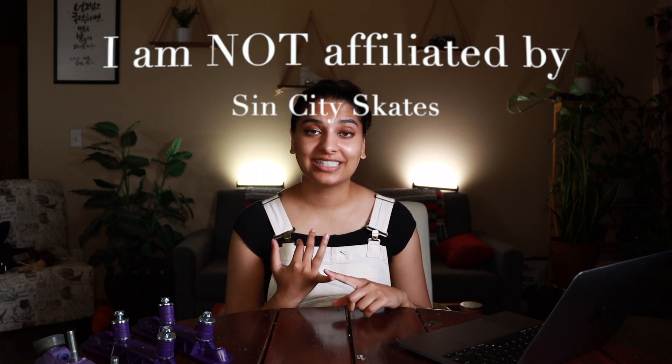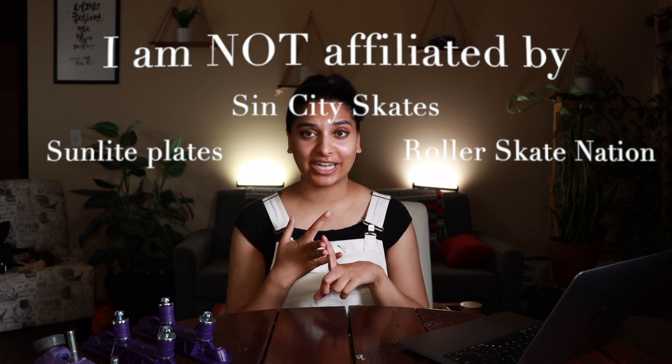Hopefully by now I was able to convince you on why you should buy the Sunlite plates. I'm not affiliated with Sin City Skates, Sunlite Plates, Roller Skate Nation, or literally anyone. I just really like the quality and the weight of these plates. If you enjoyed this video, please leave a comment down below, subscribe to my channel, and I hope to see you in my next video.